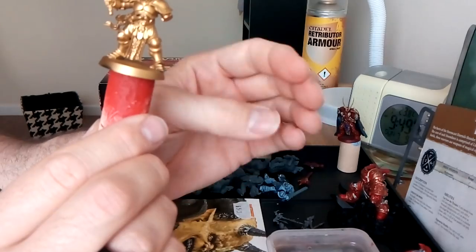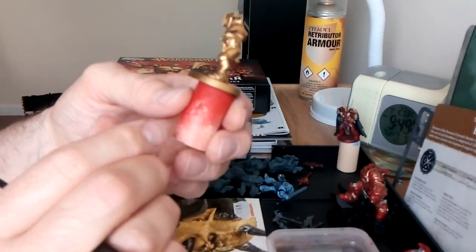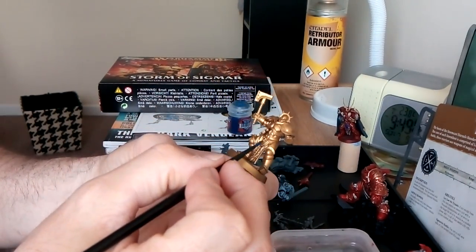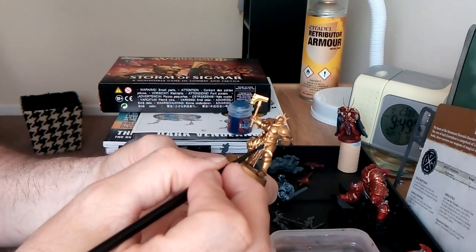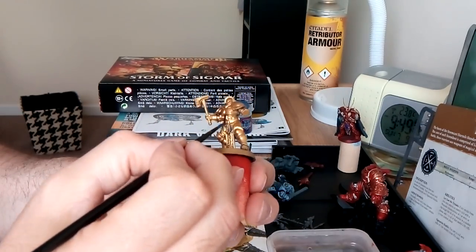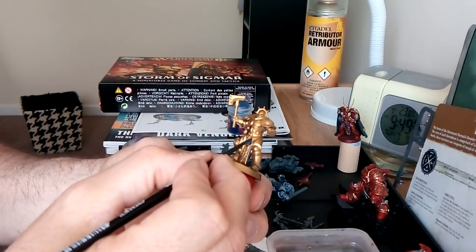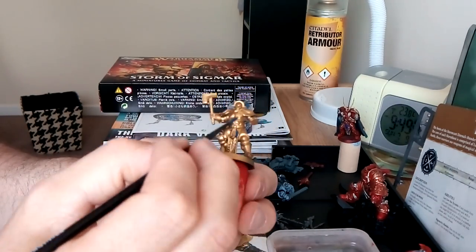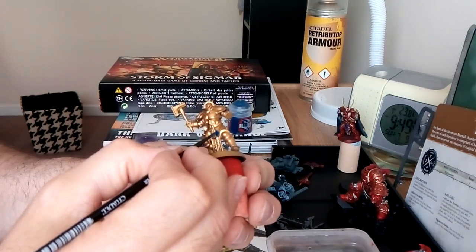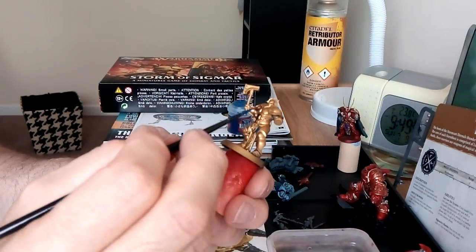Everyone has a natural oil in their fingers, so if you keep touching the model that will affect the paint on it. This will have a wash anyway. This is the first coat of Kantor Blue - I'm just having a look, making sure where the trim is so I don't paint into the gold armour. Hope you're all well on this fine Sunday morning.